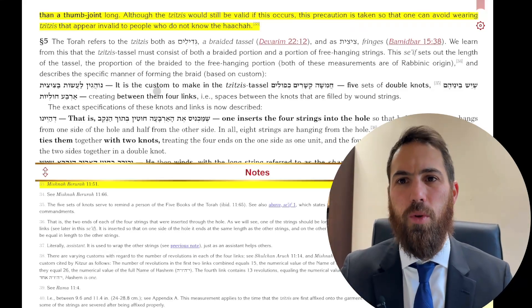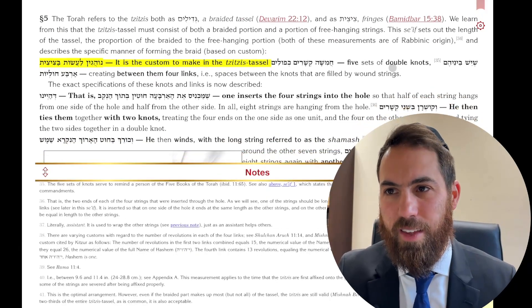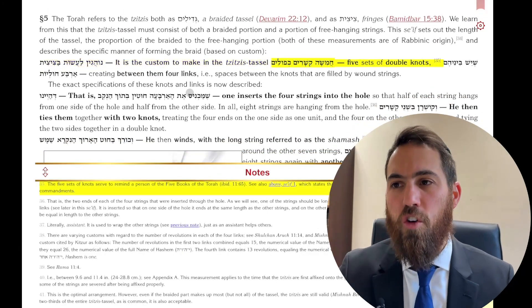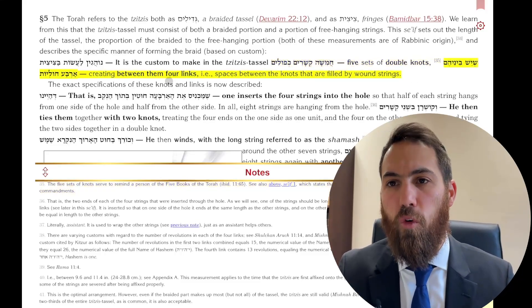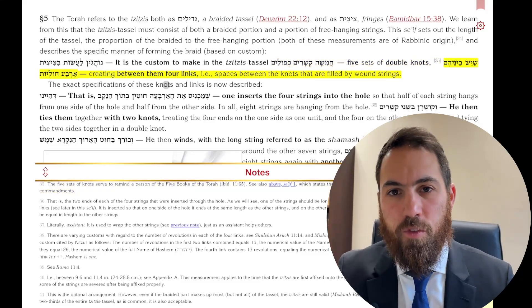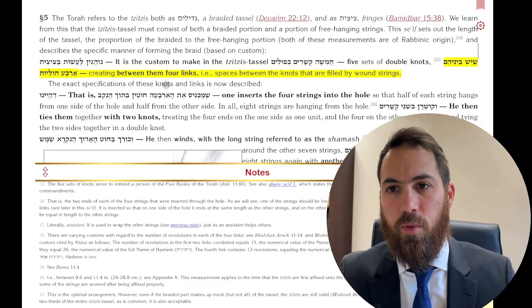So how much of each do we need? The minhag is to make in the Tzitzis Chamisha k'sharim k'fulim — five sets of double knots — and Arba Chulyos — four sections of windings in between. So four sections will be the wound strings, and then you have the knots in between.